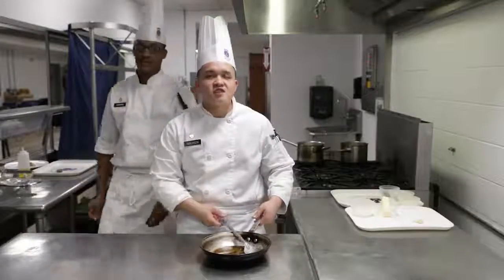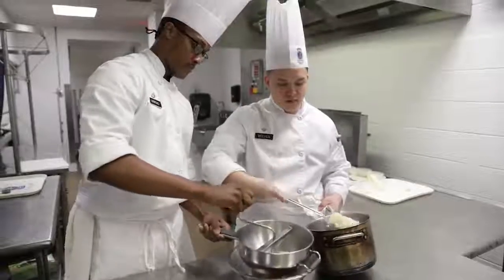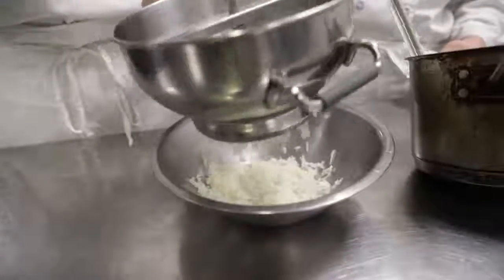Now cook the chicken until the internal temperature is 165. Once the chicken is in the oven, grab the potatoes and put them in the ricer until smooth.